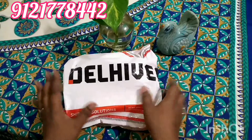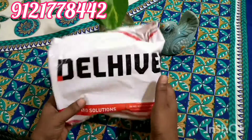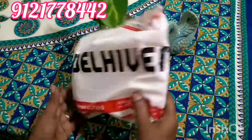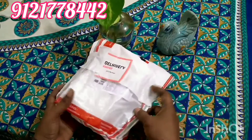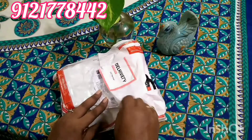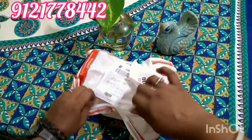As I told you, the packaging is very neat and clean. You can see all the sides and the packaging. I will just open it now and show it to you.